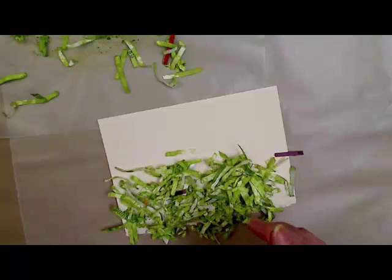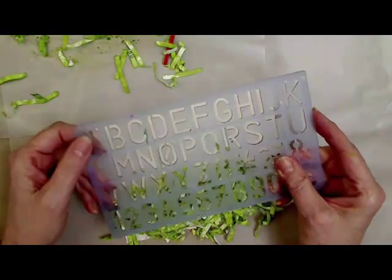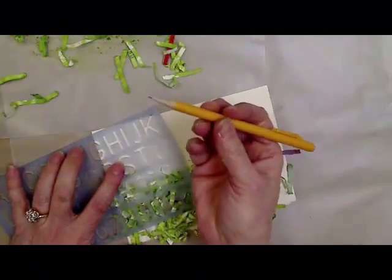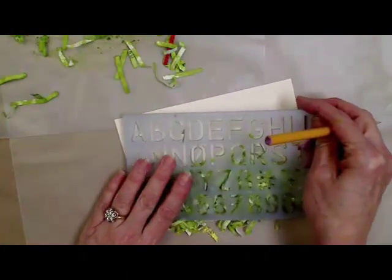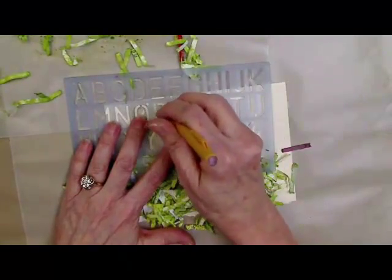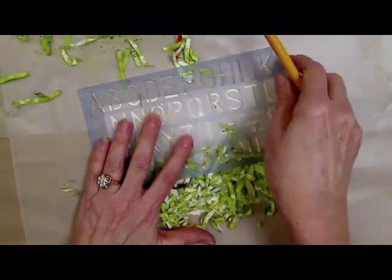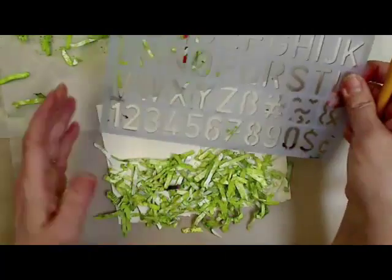Next thing we're going to do is put 'Happy Easter.' So we're going to use a stencil. This is just a plastic stencil I bought at the craft store. All you do is take a pencil very lightly and sketch my letters. You can put anything you want — I'm just putting 'Happy' right now. Do it lightly because you want to put the dimensional paint over that.